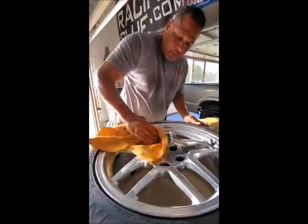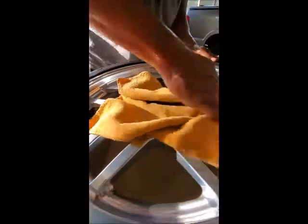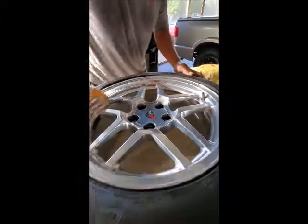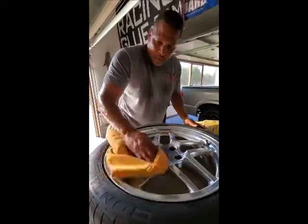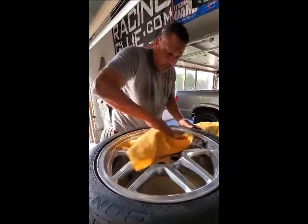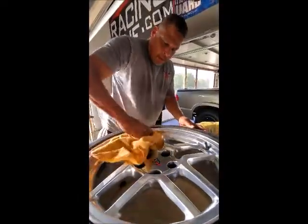If you got the right tools to get in there and do it. It takes a little elbow grease. Some people got little machines and drill-head things with little soft cones and stuff you can use, but to me, good old elbow grease is the way to go.